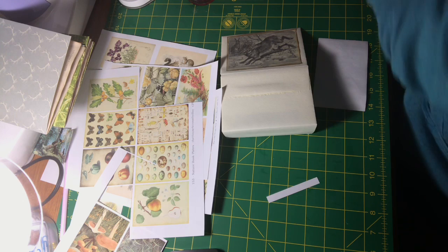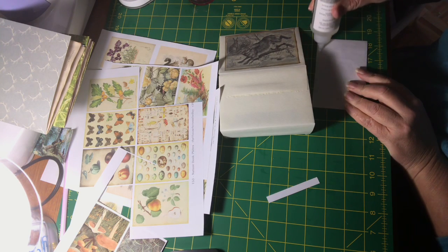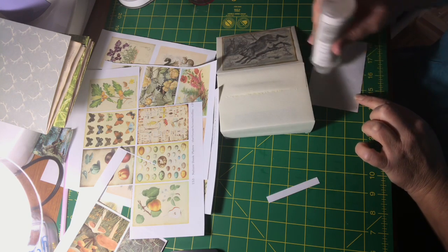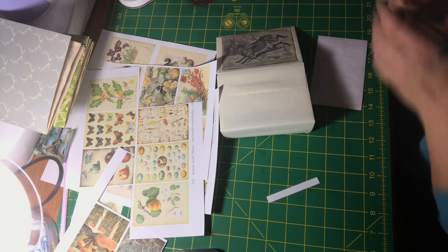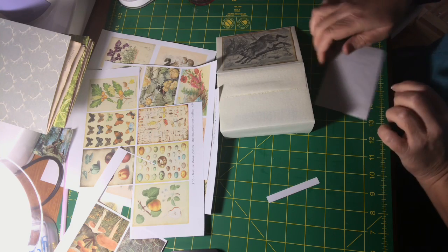You can add ribbon, washi tape, anything that you have. I'd like to stress — and I've said this before, but it's worth saying again — making junk journals is a hugely personal and creative process.